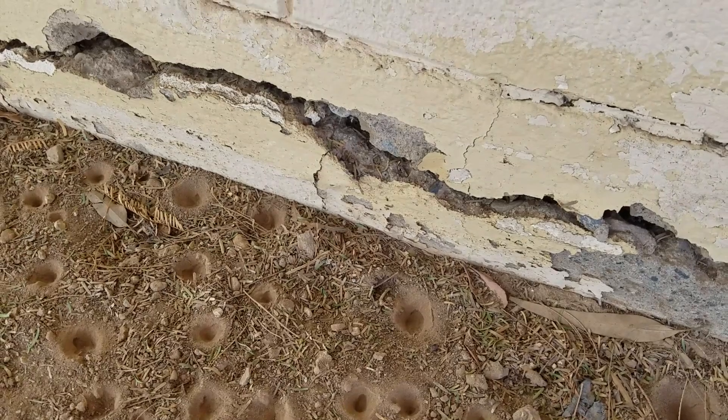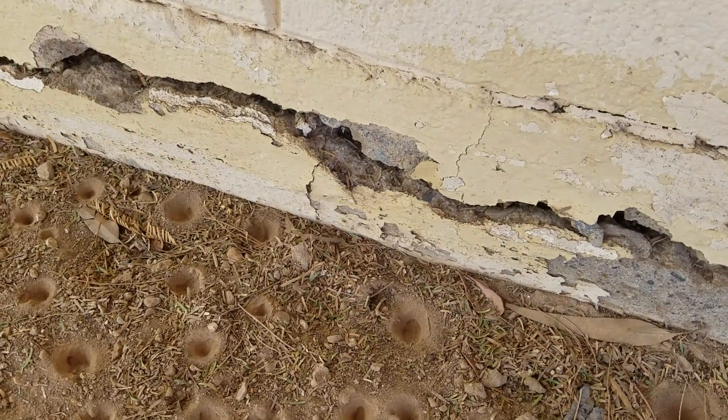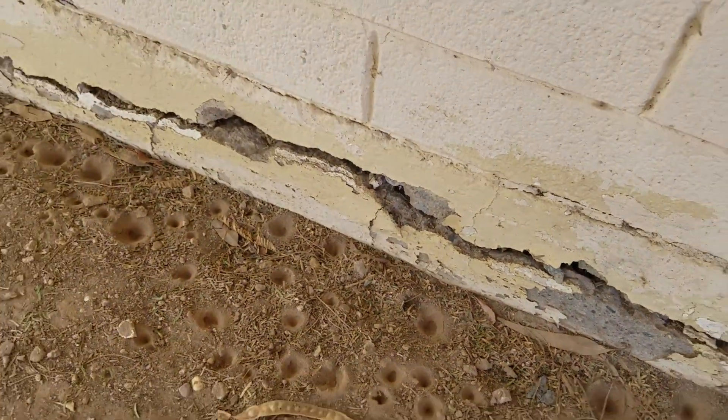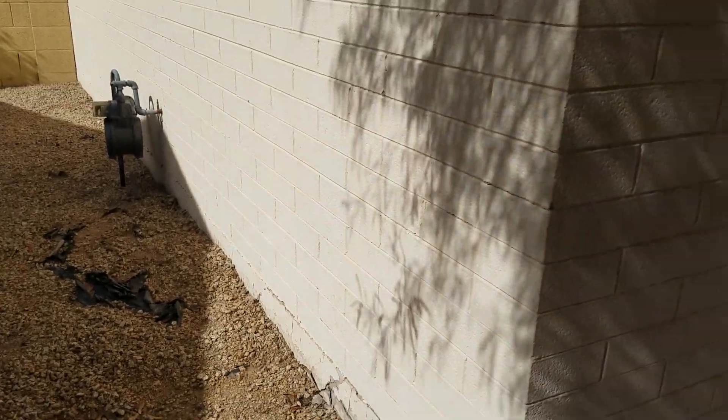The rebar then expands up to five times its diameter, busting out this whole stem wall on this side. Left untreated, this whole wall can come down. This continues around the corner as well and down the whole side of this home.